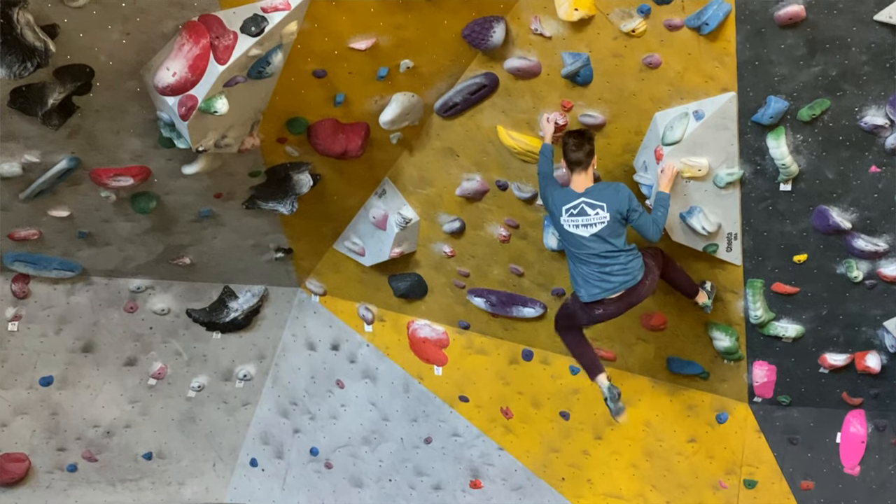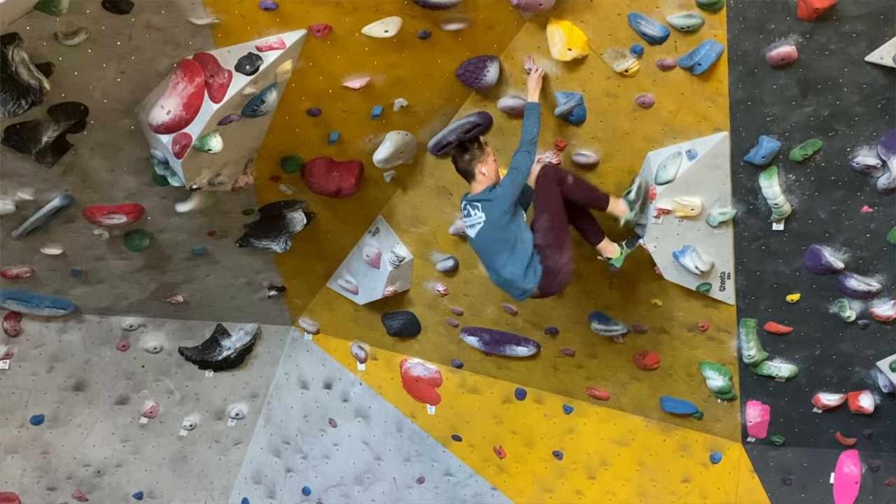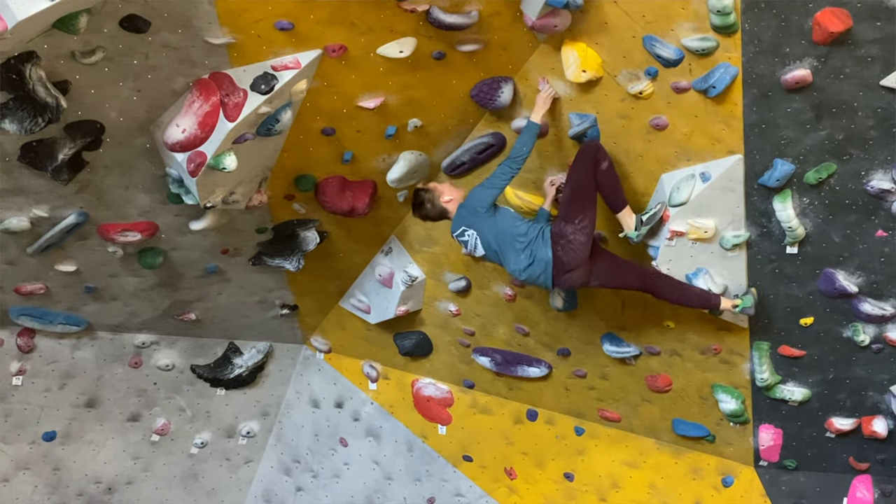Pro tip: if you're having a hard time engaging your core and shoulders, engage the next move of the route. Start moving your feet to where they need to be next. This works for anything causing you to swing out, like those pesky barn doors. Definitely take this pro tip to the climbing gym and test it out.